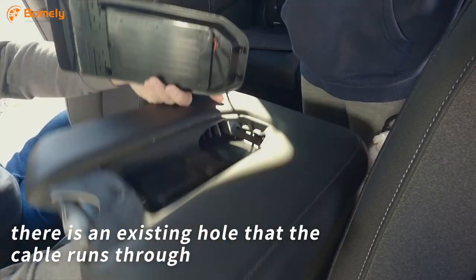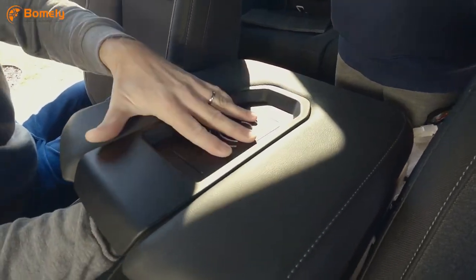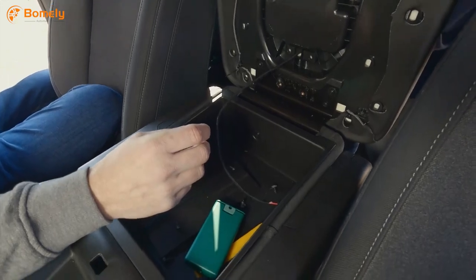There is an existing hole that the cable runs through — no extra holes need to be drilled. Just feed the cable through and pop the charger in.